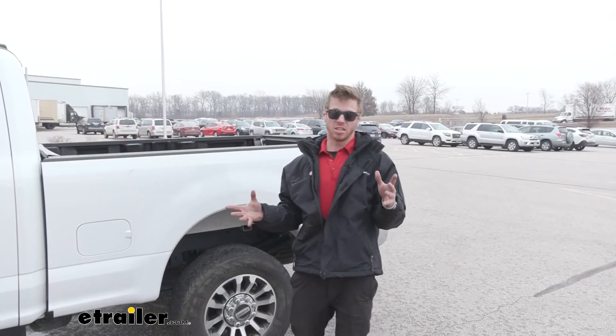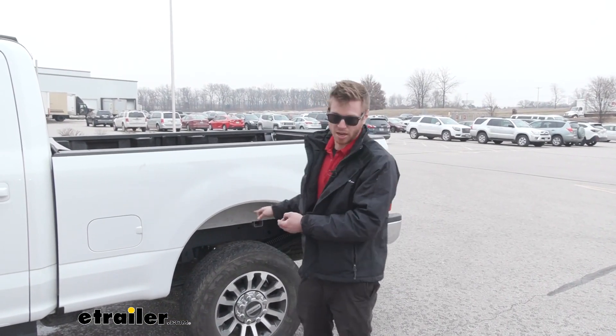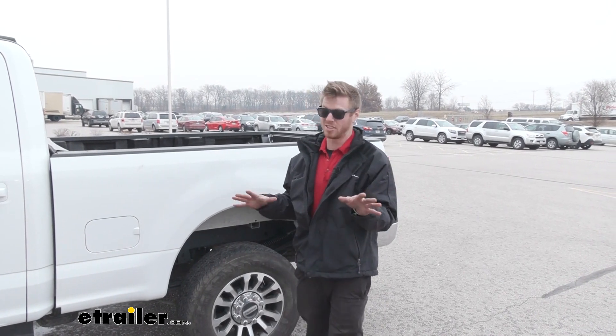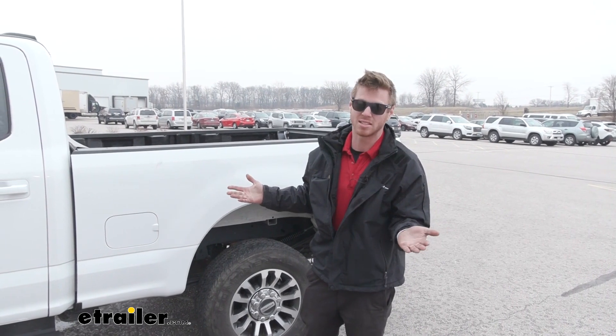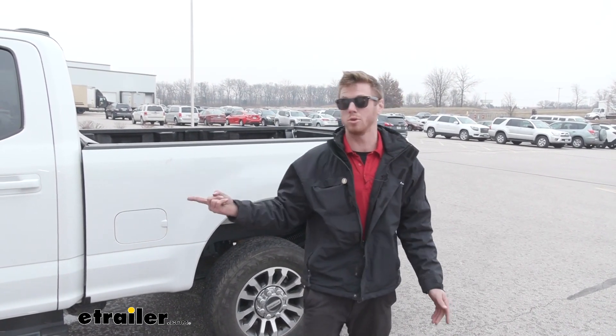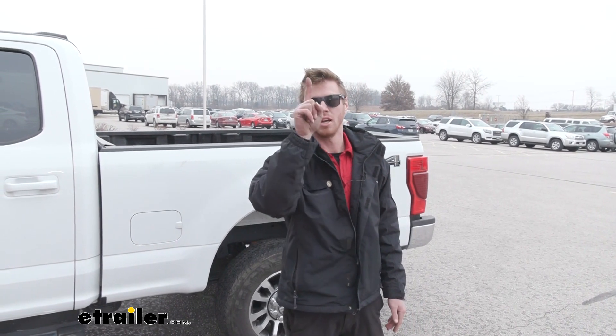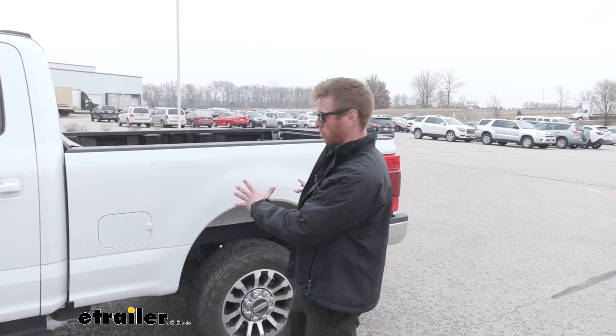When it comes to installation, this is going to be a lot easier than installing airbags on your truck — trust me, it's kind of intense. This didn't take me much more than maybe 10 minutes at most to get both sides installed. We're going to bring it in and show you how to install it so you can do it at home, and then after we're going to take it out on a road test.